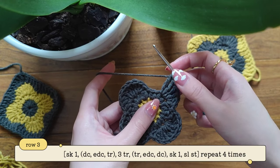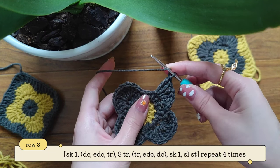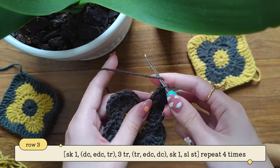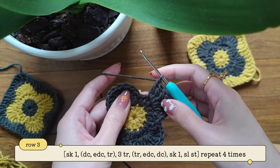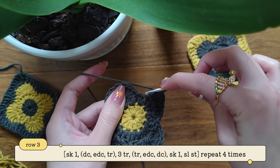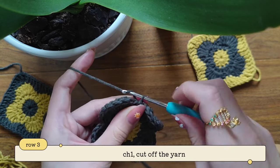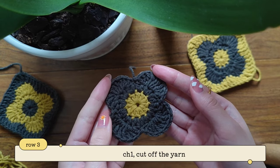I'm currently finishing making my fourth petal — I've already made three trebles. Now I'm going to make into the next stitch one treble, one extended, and one double crochet. Yarn over twice making my treble — pull through two, pull through two, pull through two. Then one extended: pull through one, pull through two, pull through two. And now we're going to skip the next stitch and make into this one a slip stitch. Insert your hook and make a slip stitch. Now make chain one and cut off your yarn. And this is how our finished third row should look like.